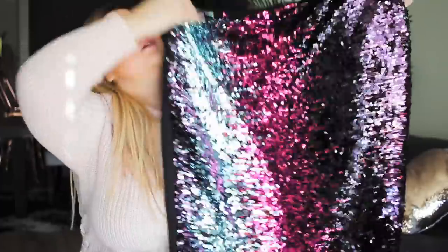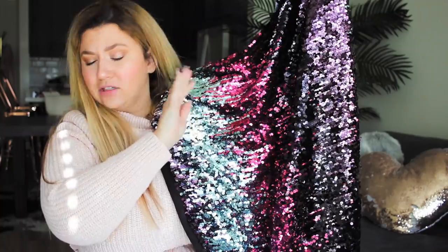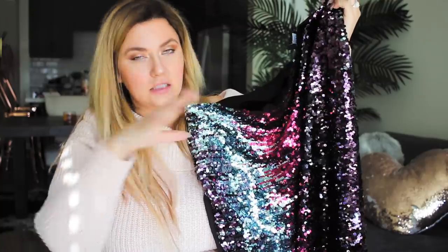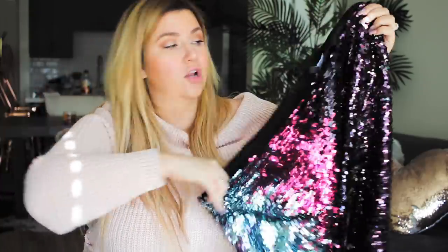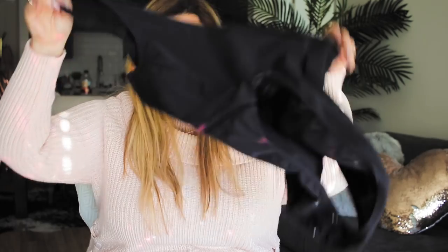The next sequin piece I'm going to style is this skirt from Eloquii — it screams Christmas! So this was a fun challenge to dress down and make less festive and holiday. As my base piece I again took that black bodysuit from Good American and put that on, then on top I layered a vest. I know a lot of people see vests and don't know how to wear them, but vests are so versatile.